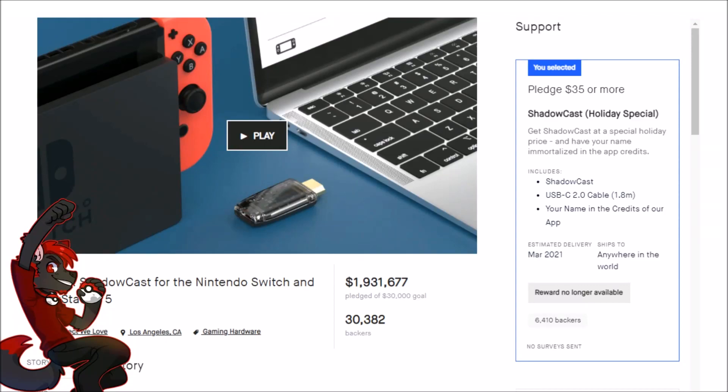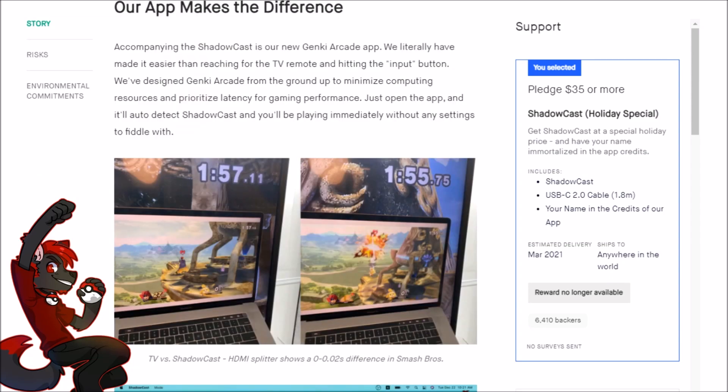A few months ago I got caught up in the Genki Shadowcast hype along with over 30,000 other people, because an HDMI capture card for $35 — even if it's garbage — is kind of worth taking the risk on. Mine just arrived and I've been playing around with it for a bit. I'm not sponsored; I backed the Kickstarter with my own money and have no compensation from Genki.